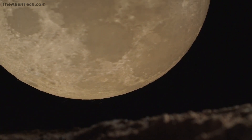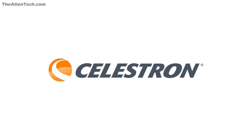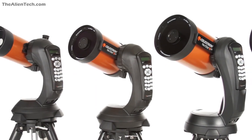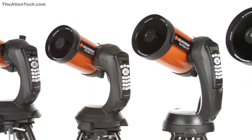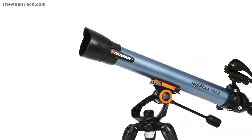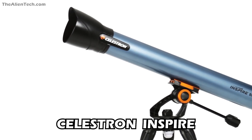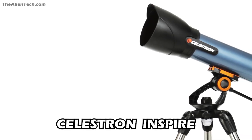Hey guys, welcome to the channel. If you are a subscriber, you already know Celestron is the company that offers a wide variety of telescopes from beginner to advanced levels of the astronomer. In the previous videos, we have seen many different series of telescopes from Celestron. There is one more series known as Celestron Inspire. Today we will see the details of the telescopes offered in this series.